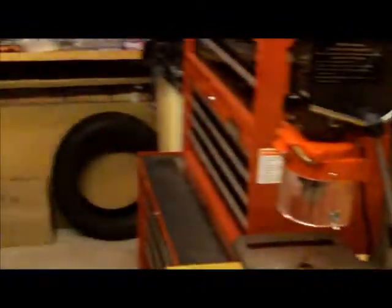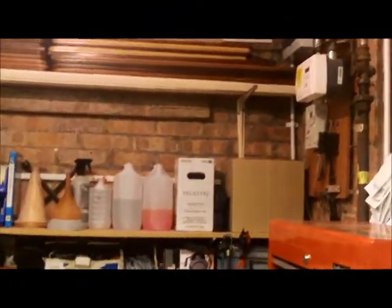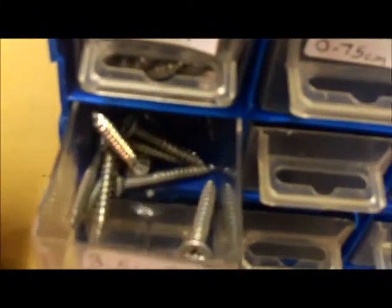Some more 1.5cm crosshead bolts, and 0.57cm crosshead bolts. These screws in these two drawers were bought separately because I wanted more — so if I get shelves I can screw up into the wood, like the ones holding that wood up. I bought a tub of them for 50p.